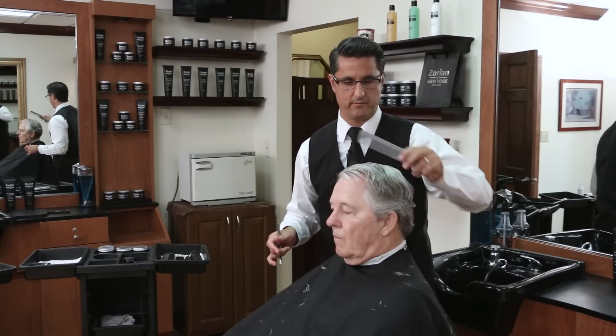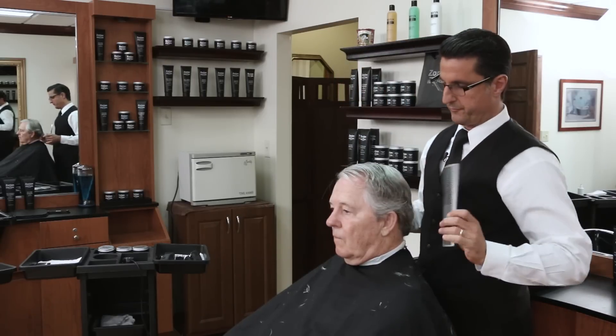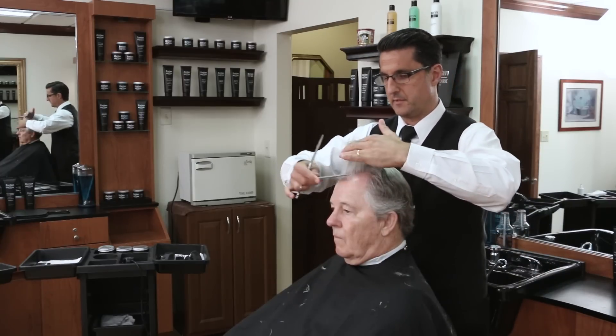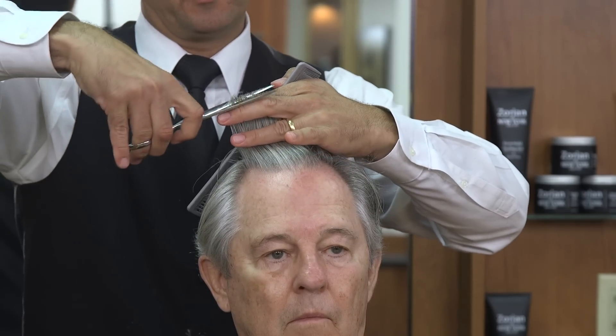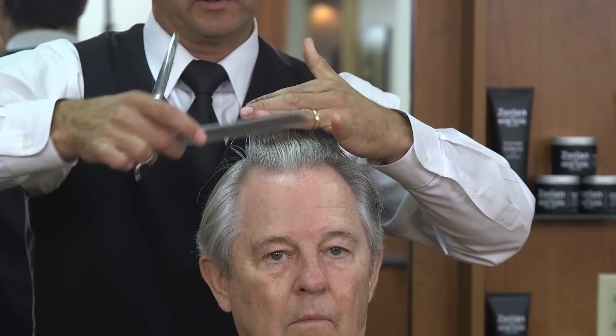The idea is you want to do everything correct the first time — that's where your hair cutting efficiency is going to come in. I don't like to use the word speed, but efficiency. You don't want to have to keep cutting the same section two and three times. If we do it right the first time, we only have to do it once.